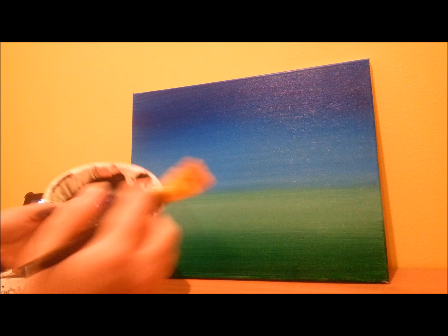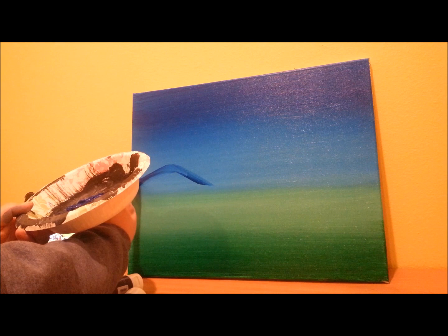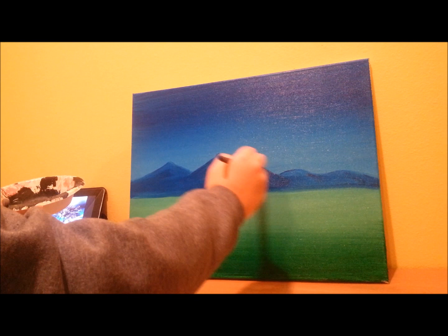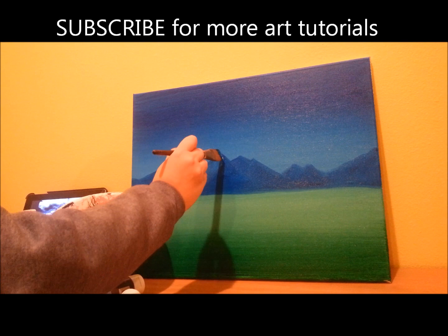Now, I'm going to create some mountains, so I'm going to take the same blue that we used for the sky, and I'm just going to draw a few mountains down at the base of the blue. Just want a little tiny bit of white, and I'm going to drag it here along the mountain like the sky.